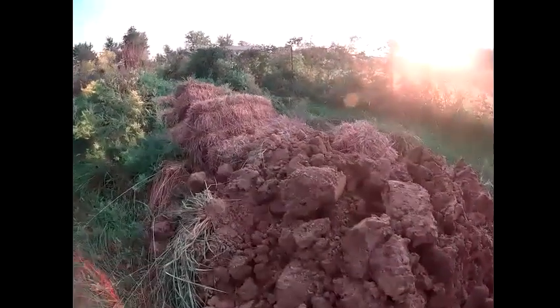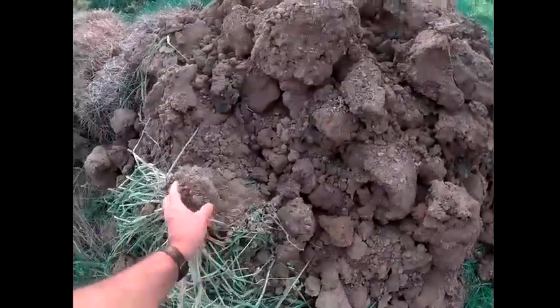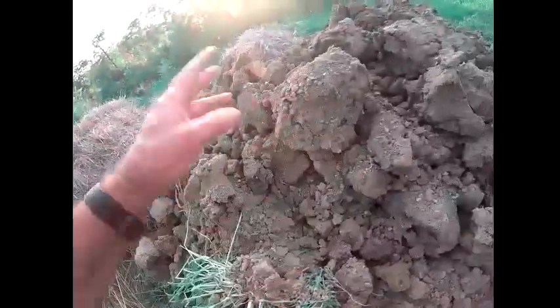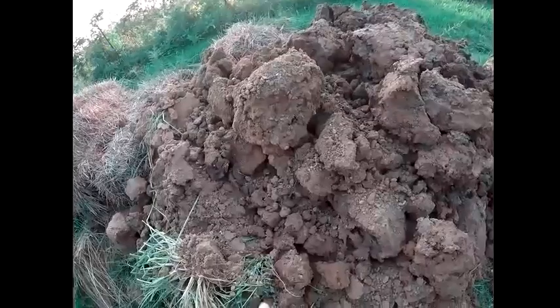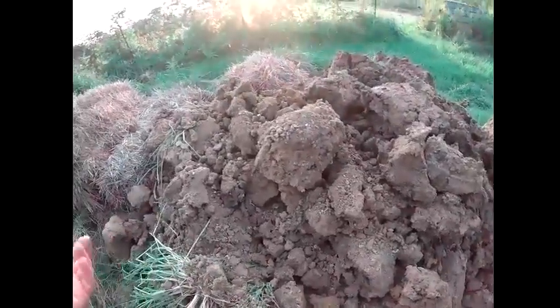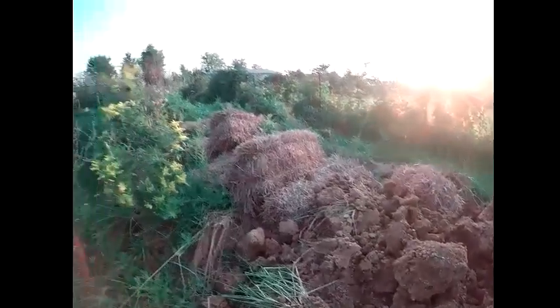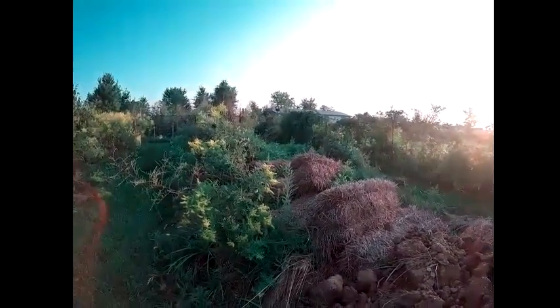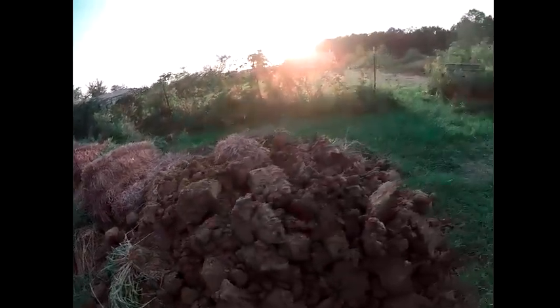A lot of it's topsoil that came from the new pond back there. There is clay mixed in it — I don't know what to do about that — but I figured I'd try to use it to help make compost and make me some good soil. I figured I'd do it right here.